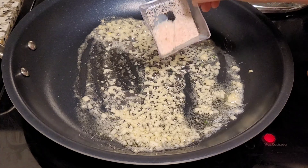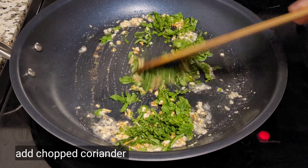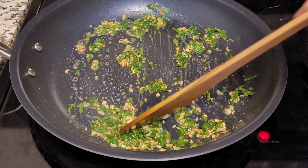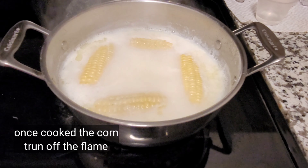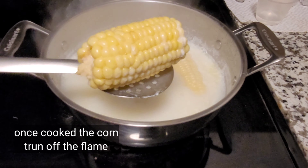Once the garlic turns golden brown, add the chopped coriander and fry for a minute. The corn should be completely cooked at this stage — remove the corn and add it into our garlic coating.